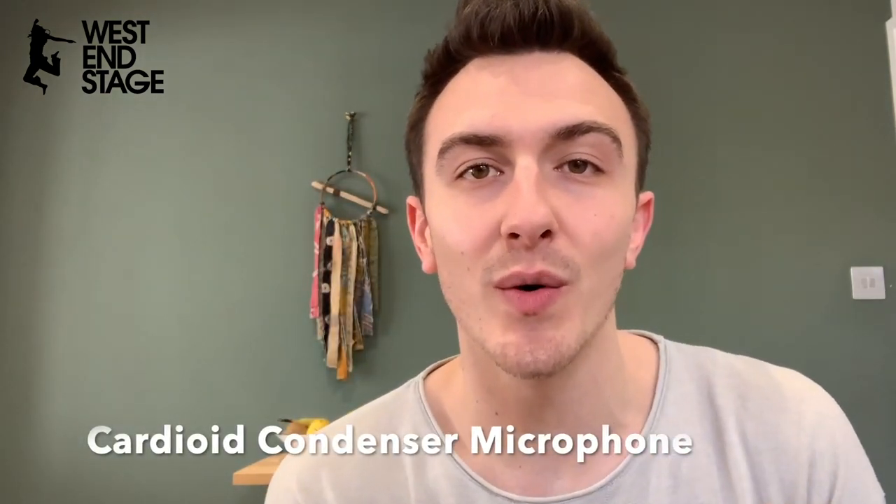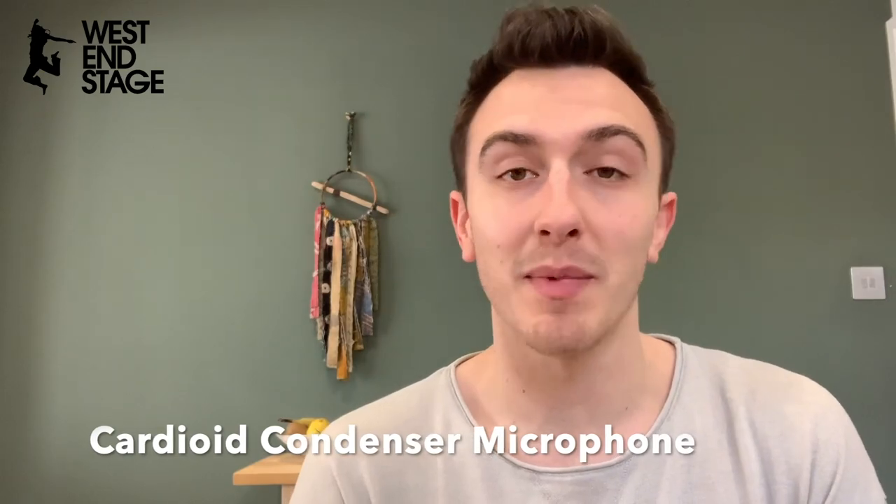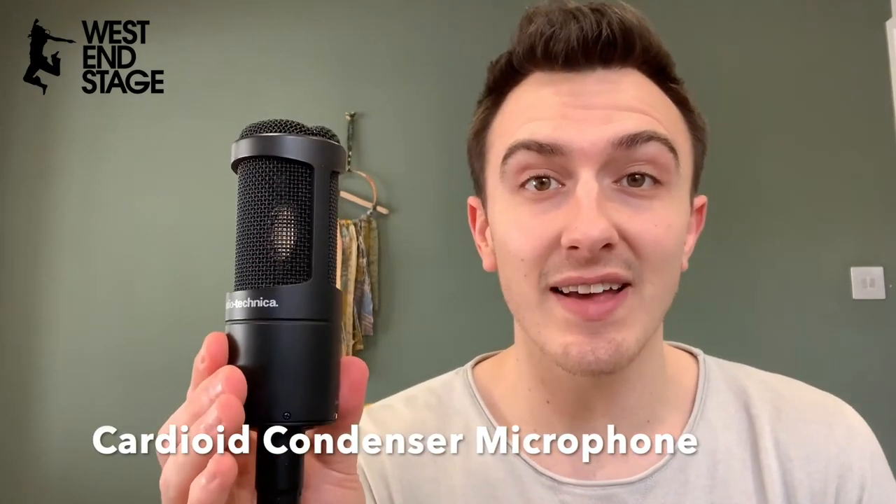This is an Audio-Technica AT2035 — that's just the mic that I choose to use. It's a condenser cardioid microphone — that's what you need for recording at home. You can also get a USB mic that goes straight into your laptop.